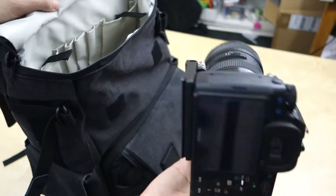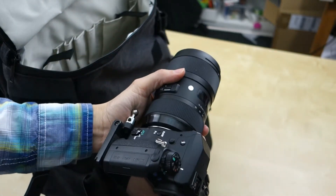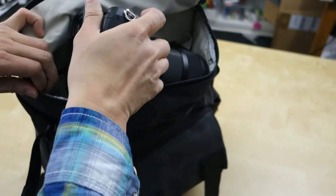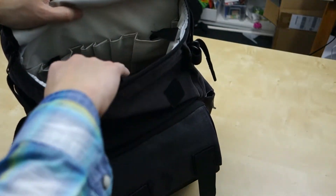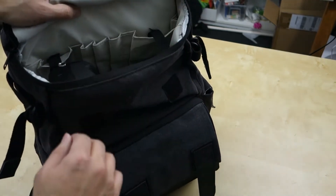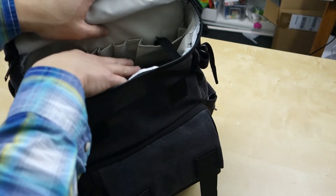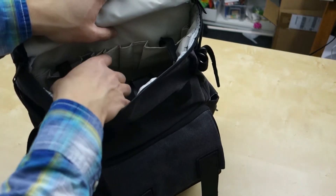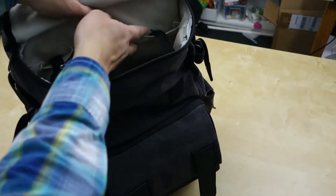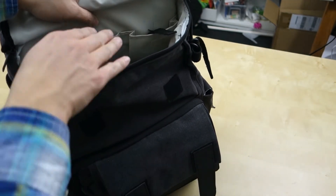This is my K5 with the Sigma 18-35mm lens — a pretty heavy package and it fits in here pretty well. There's definitely space left over. It's all nylon in here and you have pockets for pens and whatnot. There's not a lot of padding up here, so it wasn't really designed for the camera there, but I find it comfortable and easy to access. Just be careful when you set it back down.